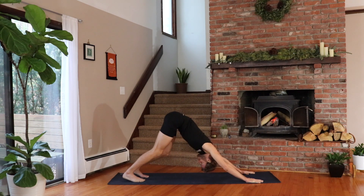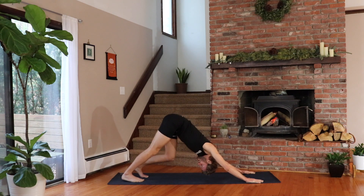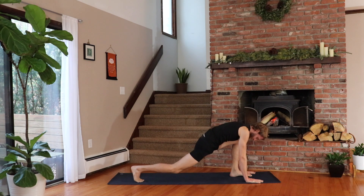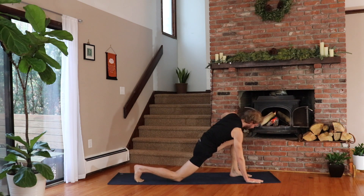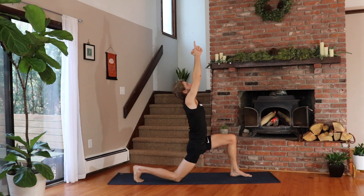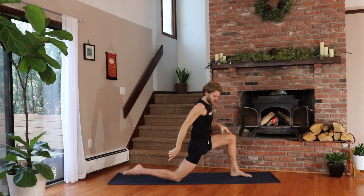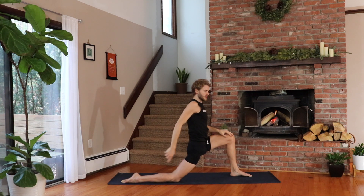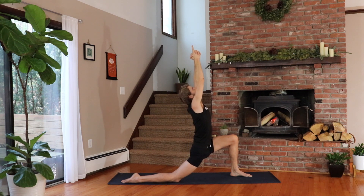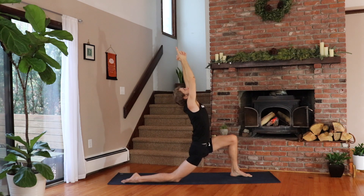Pedal it out. Do the other side. Inhale, step the left foot forward in between your hands, and then lower the right knee as you exhale. Climb the leg. Inhale, lift your chest and reach the arms up. Exhale — you can lace the fingers, release the index finger, and then lean back as you push the hips forward. The right foot — again, you can push the top of the foot into the mat for stability. Two more breaths all the way in, breathing out. One more deep breath and lean back, and exhale.